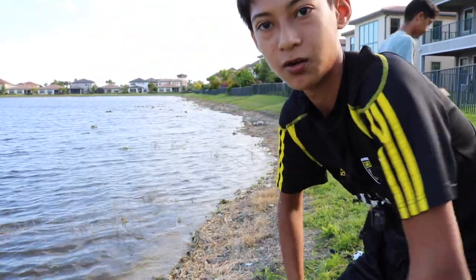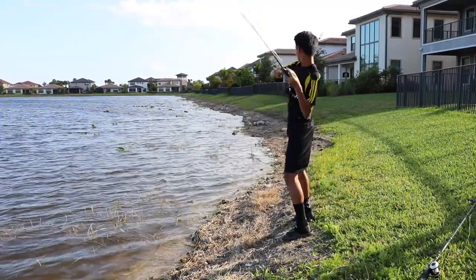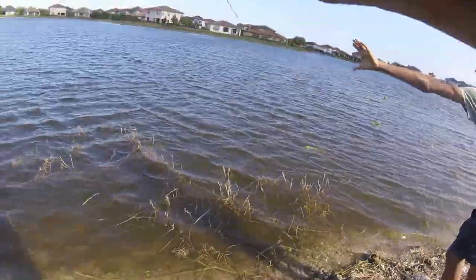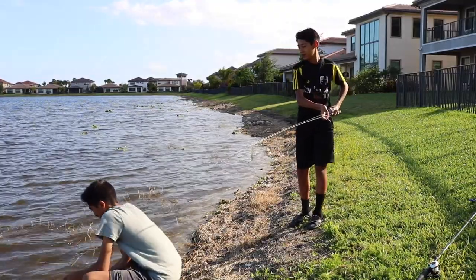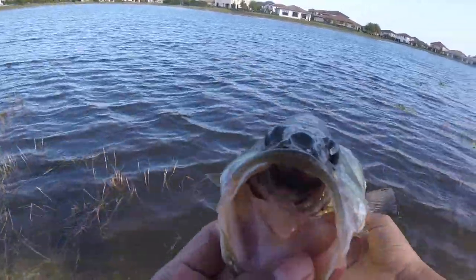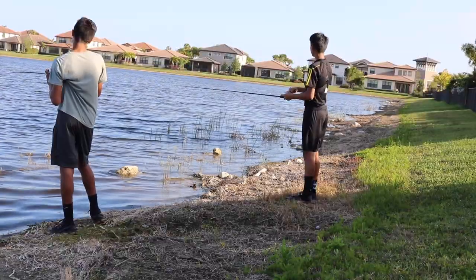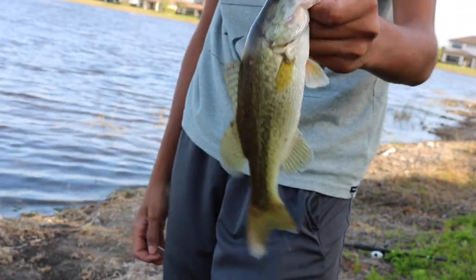Got him — that's a good one! Another decent bass that choked the blade bait — let's get a release. Nice chunky fish. I tied on the blade bait — let's see if I can get something. Another little bass for Captain, and another bass for the blade bait. That thing is absolutely crushing it — let's get the release.